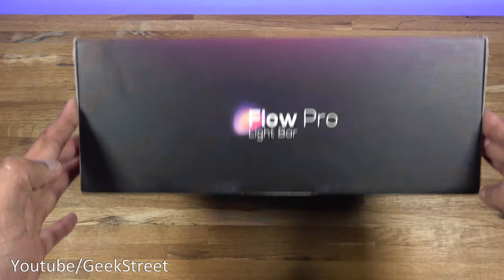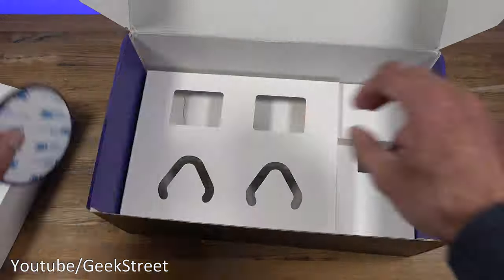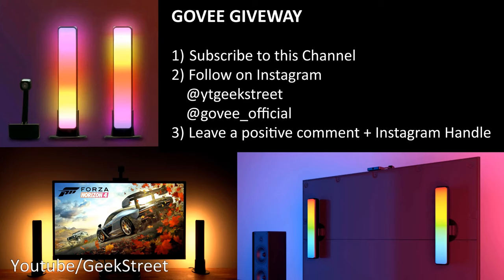Let's open it up and see what's in the packaging. For the giveaway, Govee are giving one of these Flow Pro Light Bars to one winner. Really easy to enter — just be a subscriber to this channel, follow us and Govee on Instagram, and leave a positive comment followed by your Instagram handle so you can verify your entry. The giveaway runs for four weeks, ending Saturday the 22nd of May at 23:59 GMT. One winner will be selected in June and contacted directly. The competition is open to the UK, Europe, Canada, and US — all conditions must be met. Good luck!